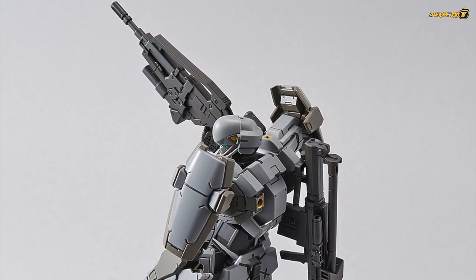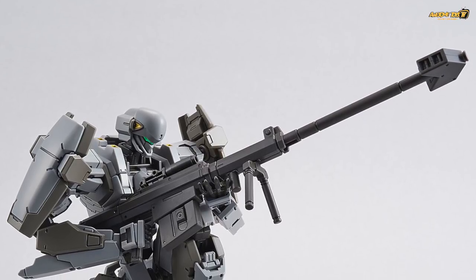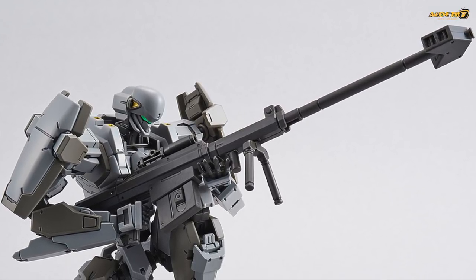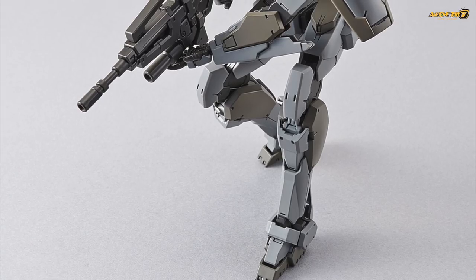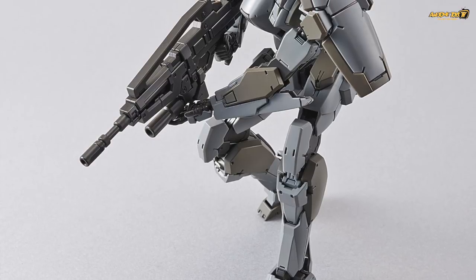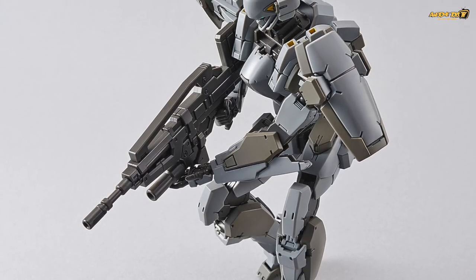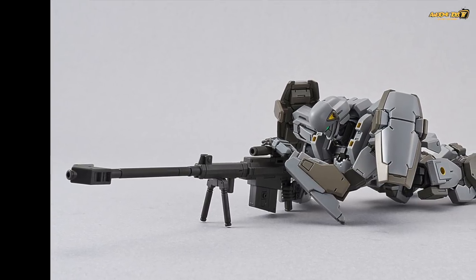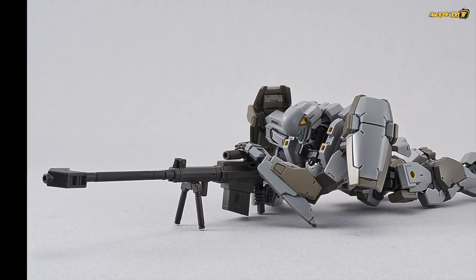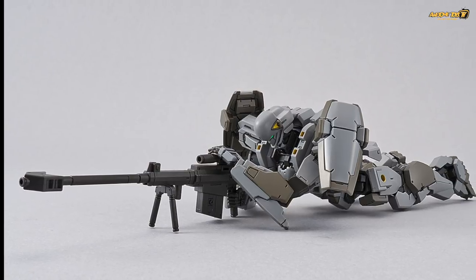Now why I really like this Gurrens Bank is, number one, the price is really affordable — it's only about 3,000 yen. And secondly, there is a very cool pose where the Gurrens Bank can actually lie down and shoot his sniper rifle, just like what we saw from the Evangelion. It really reminds us of the old Evangelion kits. So this is one of the reasons why you should really look at the Full Metal Panic kit coming out in April.